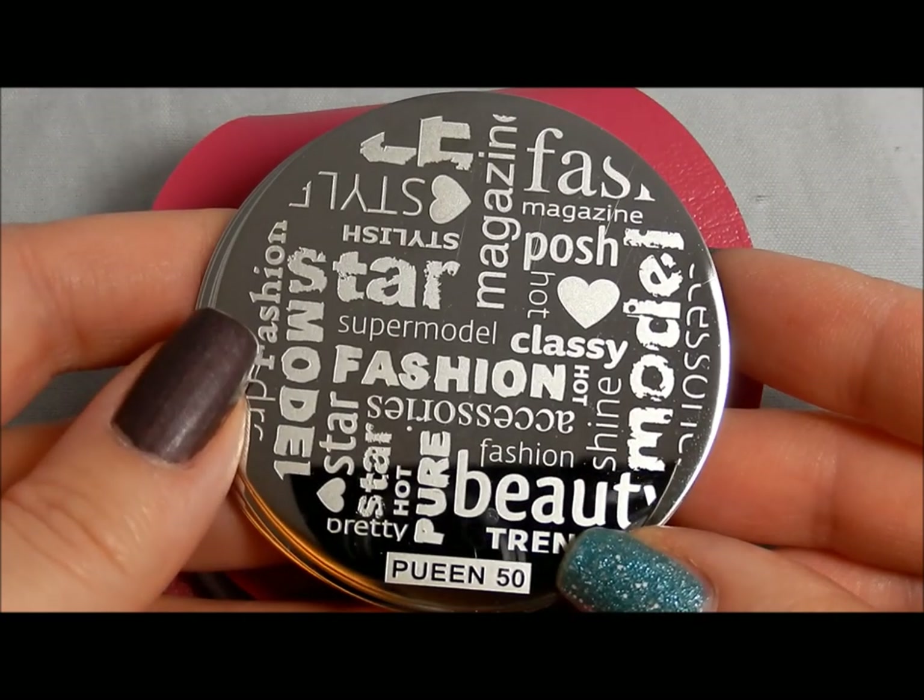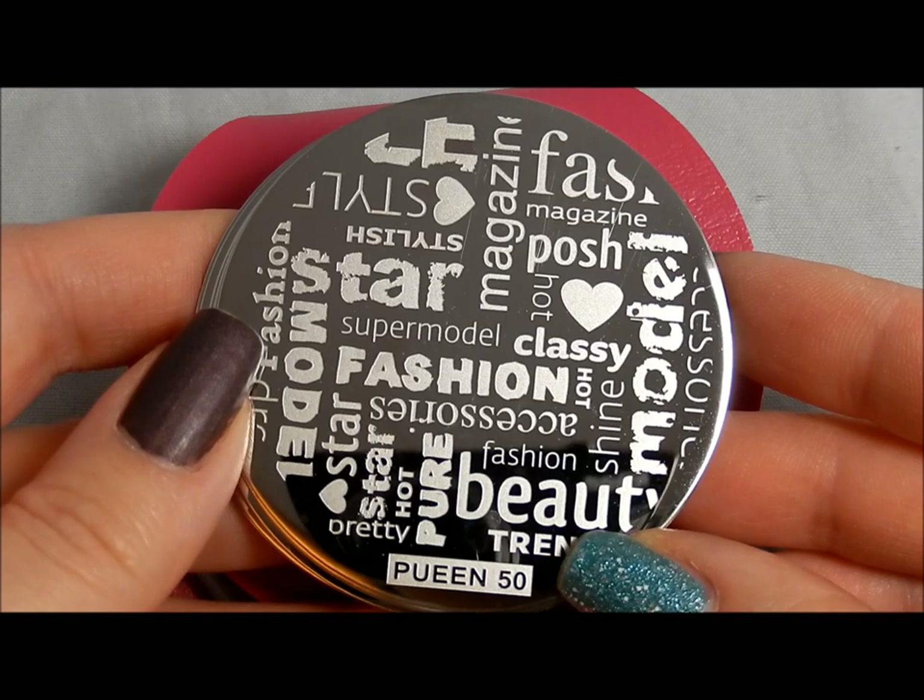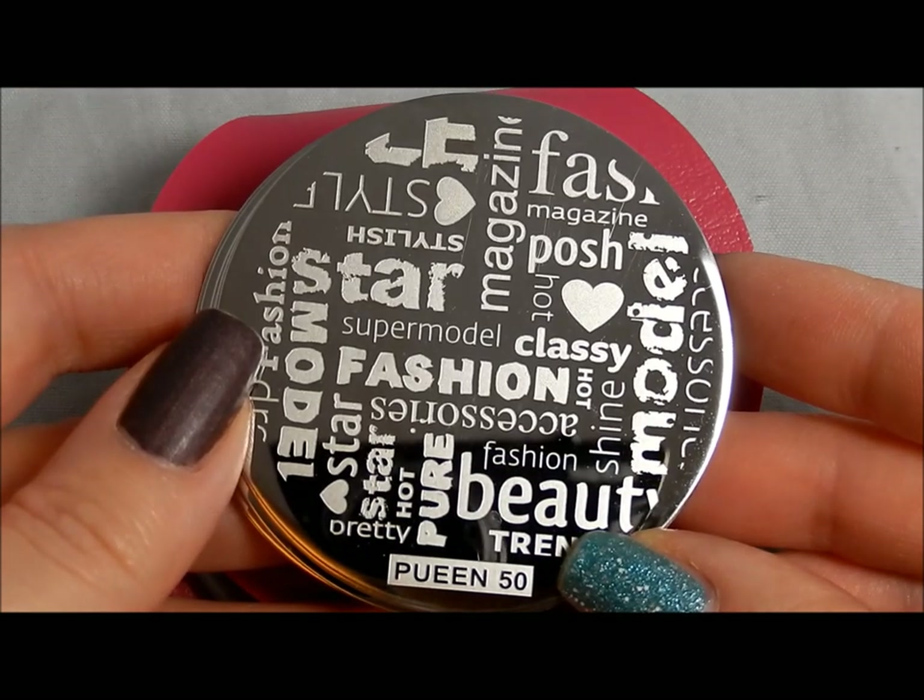I am a nail stamping fanatic so I want everything, and I think there's a lot of great stuff that can be done with these.